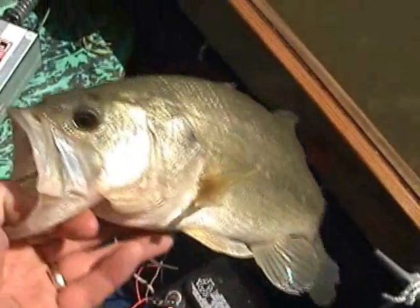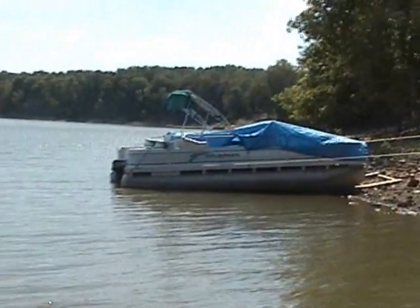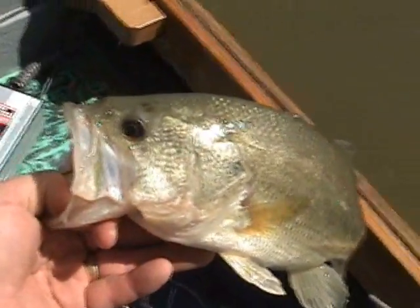Just pulling a rubber worm there, trawling. He was sitting right there behind that boat. I just slowly went by the boat and then the bottom.